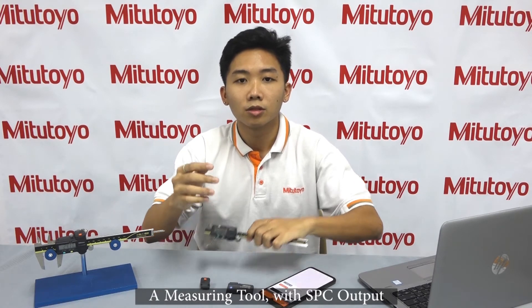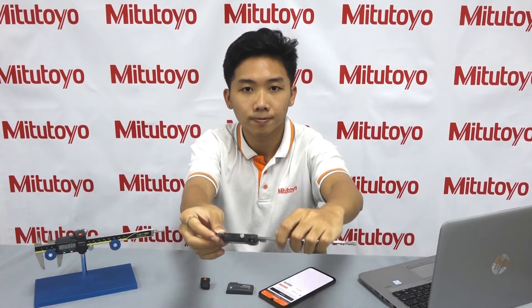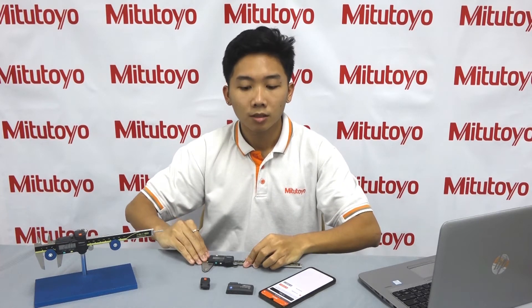Let's go through the components that you need: a Bluetooth enabled device such as your laptop, mobile phone or tablet; a measuring tool with SPC output; a U-Wave Bluetooth transmitter; and a U-Wave connection unit.